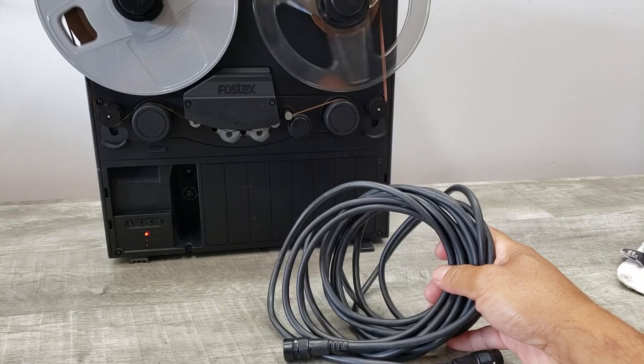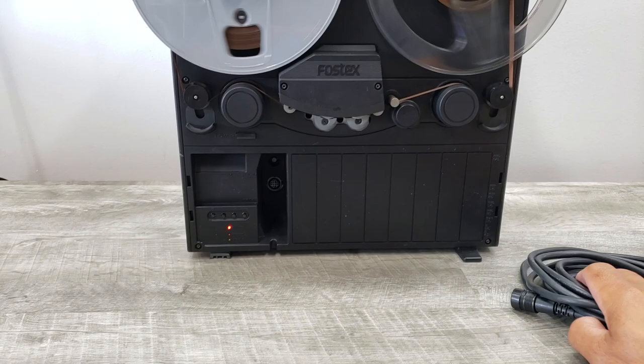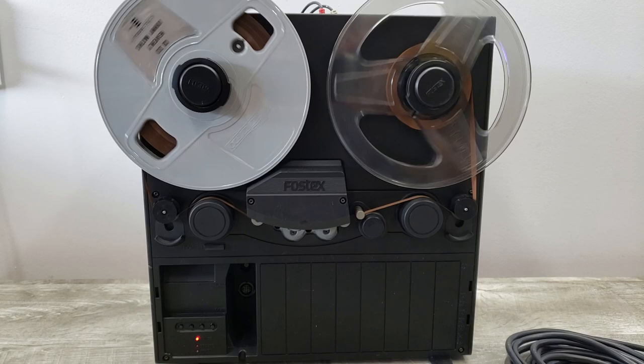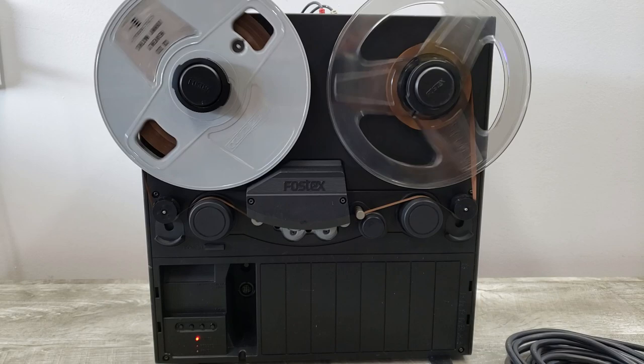It also comes with this cable — it hooks up to another item through there, but I don't have that. I bought this thinking it was going to play my tapes, but I made a mistake, so I'm just selling it the way I got it. I hope someone out there can use it the way it's supposed to be used.